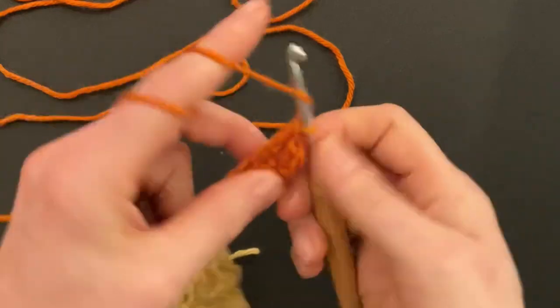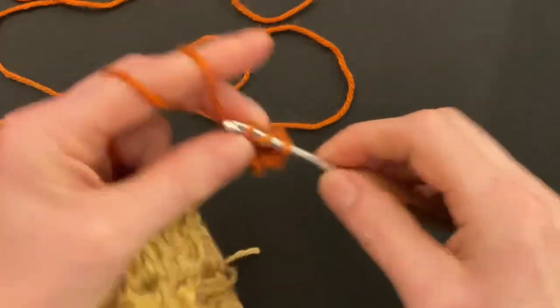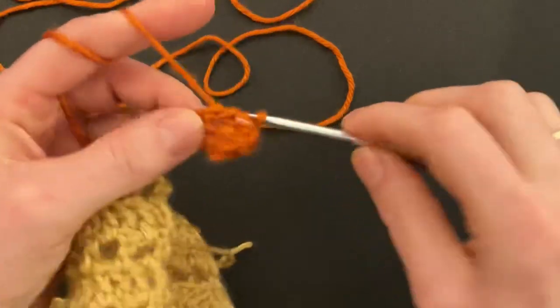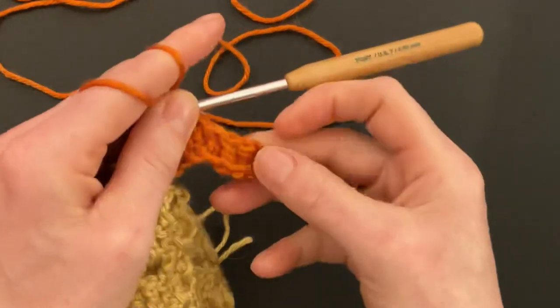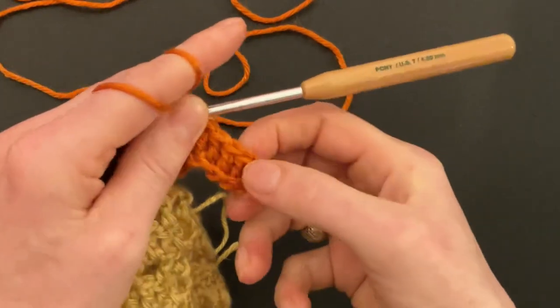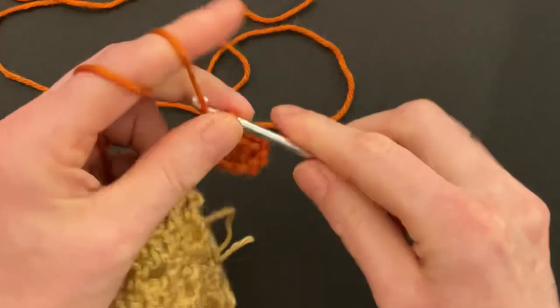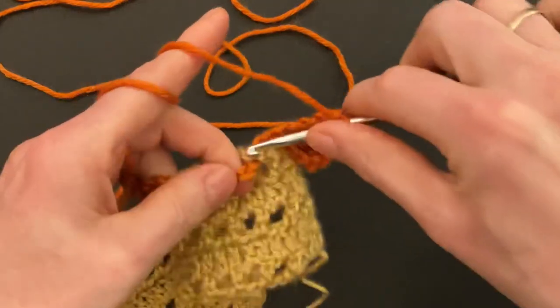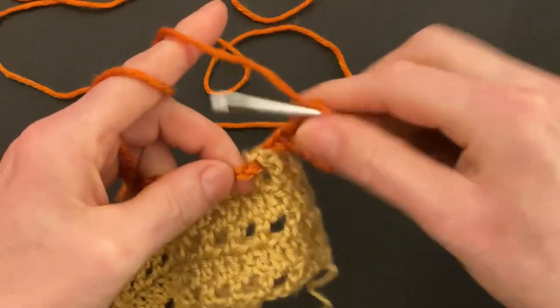Skip three chains — one, two, three — and starting in the fourth chain make four doubles into the next four chains: one, two, three, four. So together with the chain we have five doubles. Then chain two, and now we will cross over to the front, crossing over the caramel-colored chain.